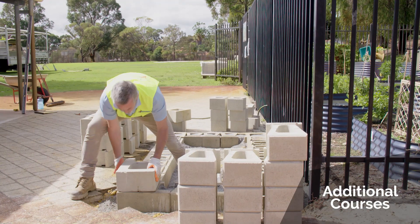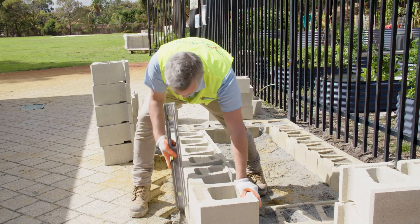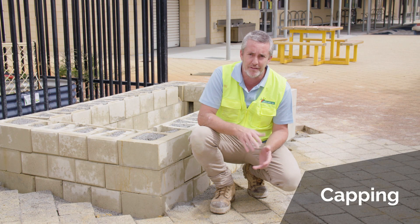Now you can move on to your second course, starting with your corner block. Just keep checking that everything's straight and level. So far so good — we're on to our third course and now we're ready for the capping.